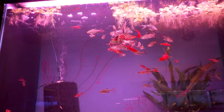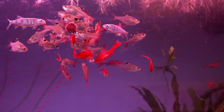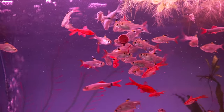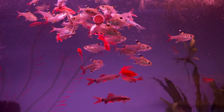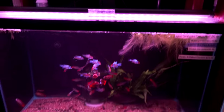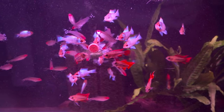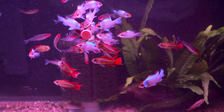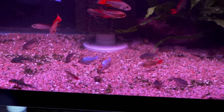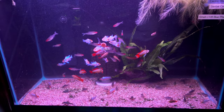Next up, we've got Pristella tetras and some royal hill trout — these ones are not the orange-finned — and long fin cherry barbs mixed with some red tail sharks. This is a good-looking tank. We sell a lot of fish out of this tank. Electric blue rams, Apistogramma cacatuoides orange flash, rummy nose tetras, and some sterbai corydoras down low. What's not to like in that tank? That's a tank full of color.